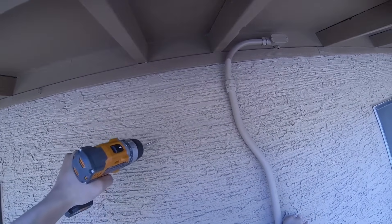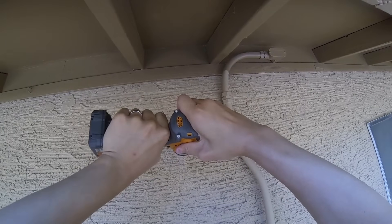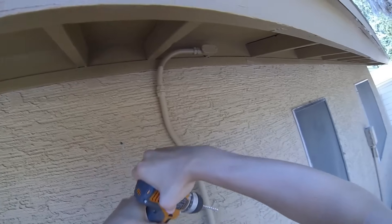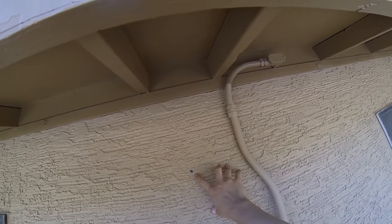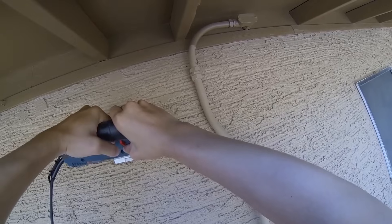Since my pilot hole is accurate, I'm going to use a bigger bit to make a bigger hole so the jigsaw can go through easily. Let's begin to cut. Since I don't know the actual diameter, the hole is pretty close to center, so I'm going to estimate a couple of inches on each side.